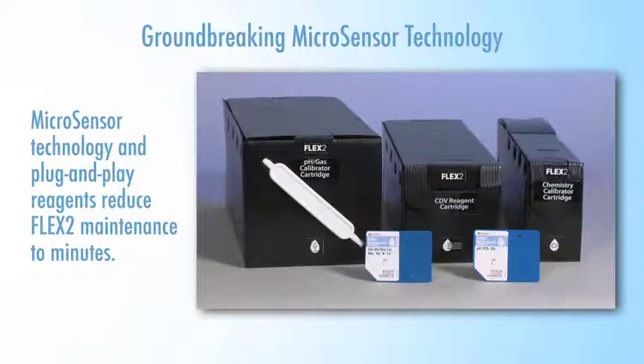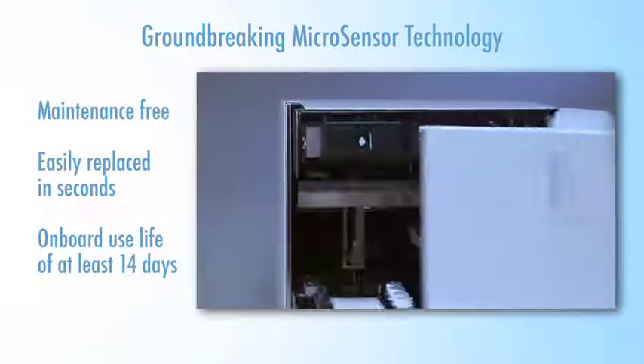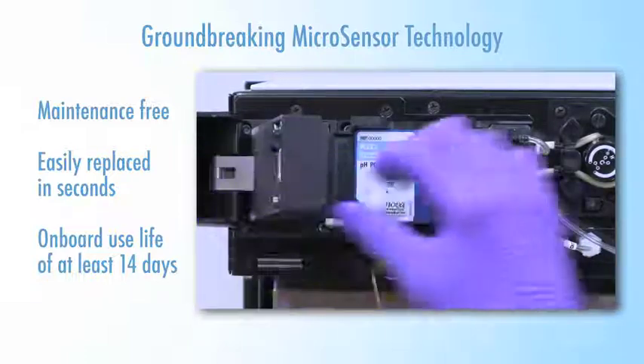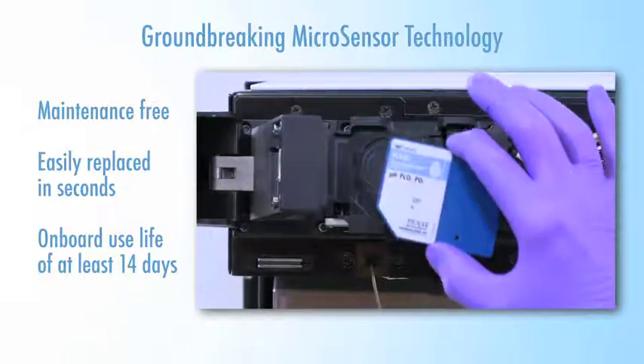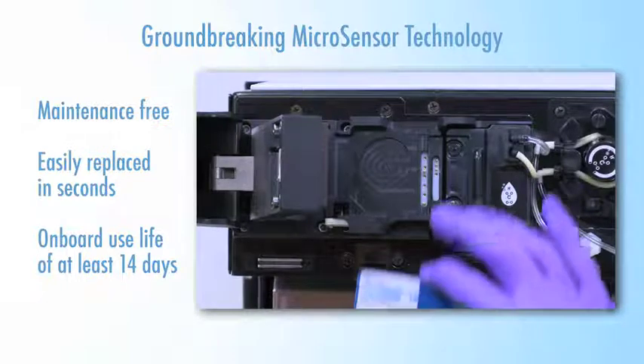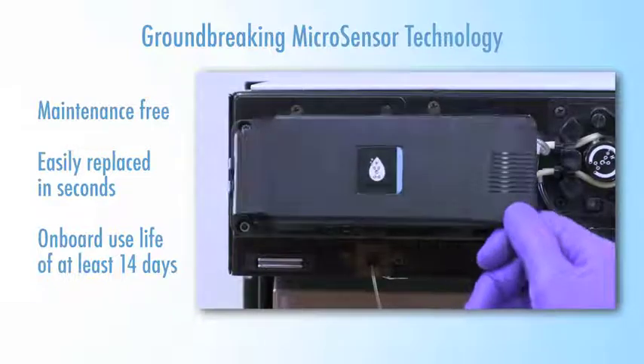Groundbreaking micro-sensor technology, along with plug-and-play reagents, reduce maintenance to minutes. Micro-sensor cards combine all biosensors in a miniaturized sensor card format. Micro-sensor cards are maintenance-free, and installation takes just seconds. Once installed, micro-sensor cards have an onboard use life of at least 14 days.